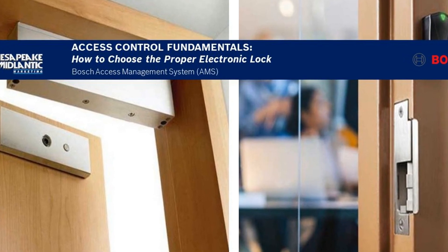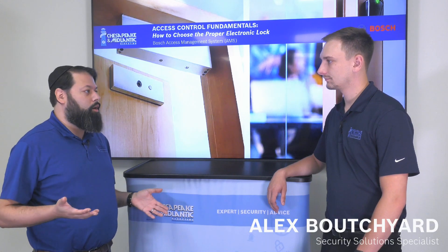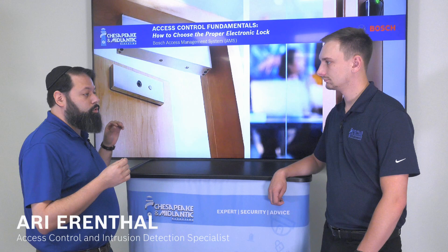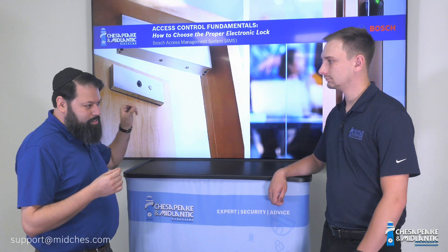Alex, the point of an electronic access control system is to lock the doors and to only unlock them when necessary. So the user presents a credential to the reader, the controller makes a decision about whether or not to unlock that door, and then it sends a signal through the output to an electronic lock.